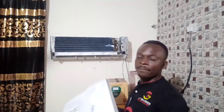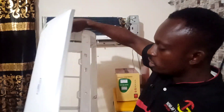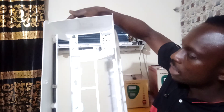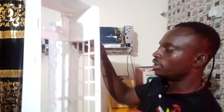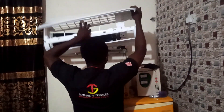Welcome back, my viewers. As you can see, the cover is very neat and we are done washing it. Check very well — there is no longer a black suit on it. The last section is for us to couple the air condition. Stay tuned.